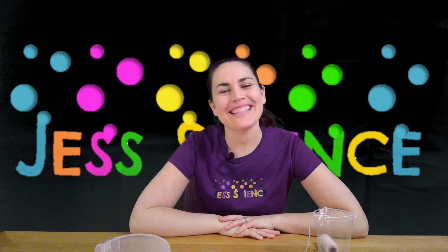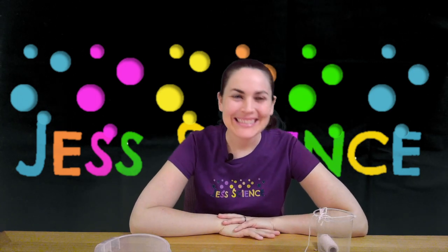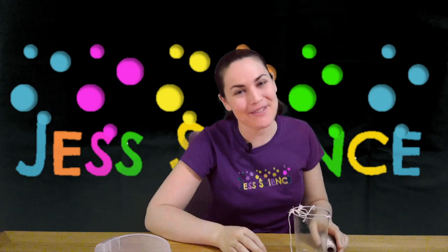Hi everyone, I'm Jess and welcome to Jess Science, Science for Everyone. Today's demonstration can get a little bit messy, so if you're trying it out at home, please make sure you do this outside.